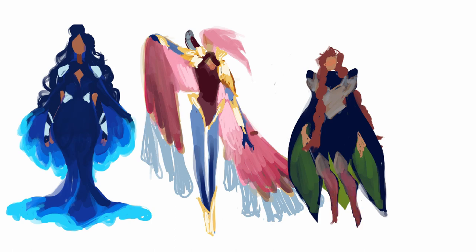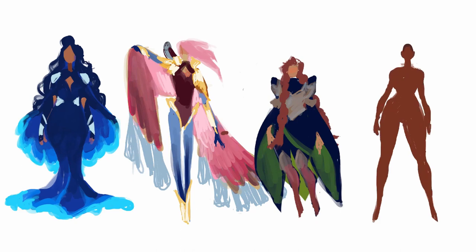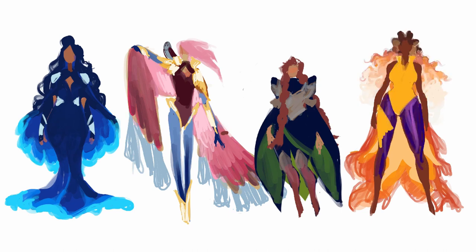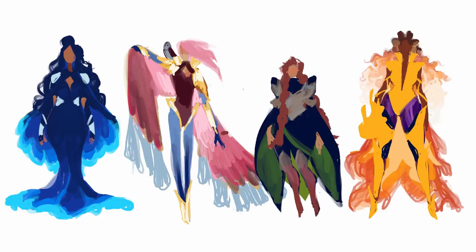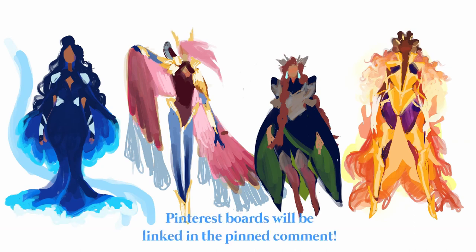I wanted to lean into the goddess and magical girl angle to set these characters aside from things like Avatar and the Dragon Prince, so I opted for armor and gowns. I also wanted their physical appearances to be unique from each other, so if you struggle with same face or body syndrome, doing rough sketches of your ensemble together using a lot of exaggerated shapes can really help give your characters a unique look. I'll have my Pinterest boards linked in the pin comment. Much like the previous installments in this series, I'm going to make these more so illustrations instead of flat designs because this year I'm trying to focus on improving my art and working more on full illustration techniques.